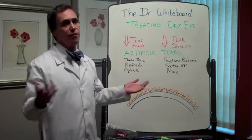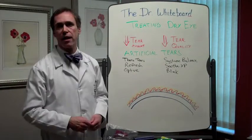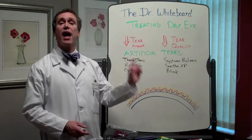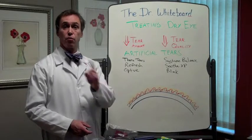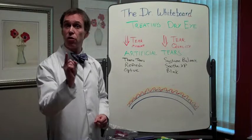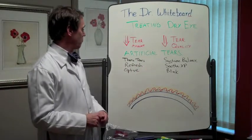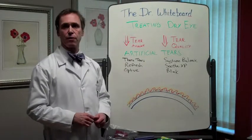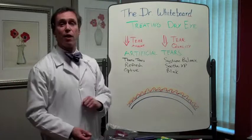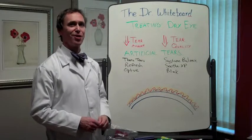And by the way, everybody's all about full disclosure with doctors now — everybody's worried about kickbacks or money under the table. None of the eye doctors at Sky Vision have anything invested in any of these artificial tears. When we give you a recommendation, it's a pure medical recommendation for what's best for you. It has nothing to do with who makes these — incidentally, this represents five different companies. I'm Dr. White, this is the Dr. Whiteboard, and this is the first way we treat dry eye. I've got a lot more to tell you, so I'll see you again.